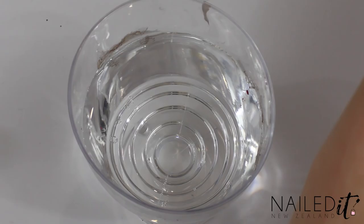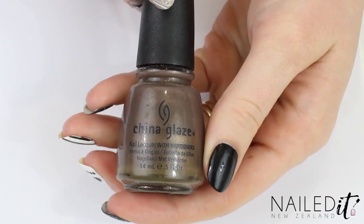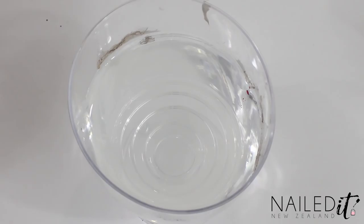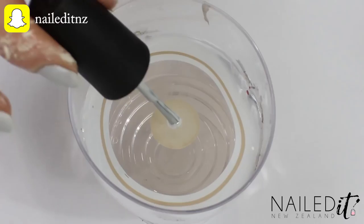Here we've got a little glass of water. I used a cheap disposable wine glass from the supermarket and filled it with room temperature water — if it's too cold the polish will dry too fast, so watch out for that. Open the three bottles of polish you're going to use. I used brown, beige and grey, and dropped one drop at a time onto the surface of the water. I used nail polish thinner first in all of these bottles to make sure the polish was thin enough to spread out, and this is really helpful.